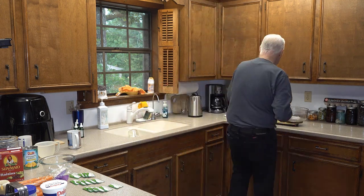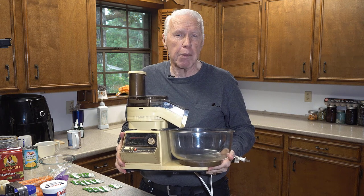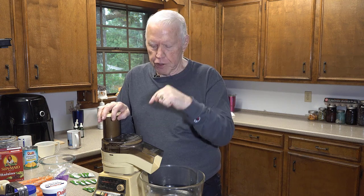I use an Oster kitchen center to grate my carrots. They're not available for sale anymore except on eBay — I bought this nearly four decades ago for about $130 and it was a bargain. I use the food processor attachment, which has a really nice blade that shreds the carrots to exactly the perfect size for carrot raisin salad. We also have a food processor, but the only carrot shredding blade we have for it shreds the pieces too small.